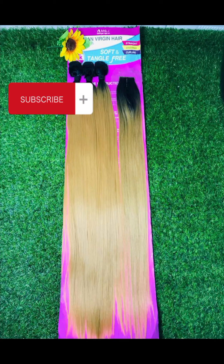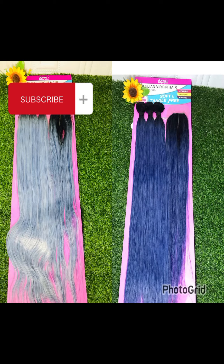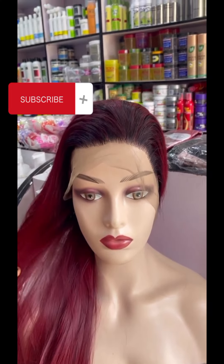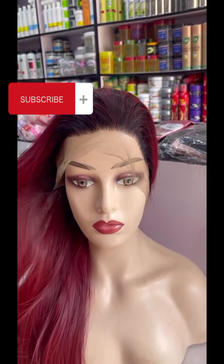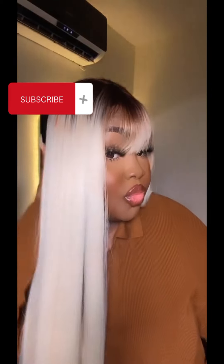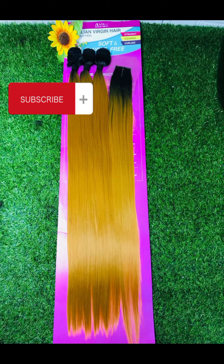With the right maintenance, you're going to enjoy this hair. You can check out my video on the products you can use to maintain your packet blend hair. This hair can equally be used to achieve a blunt cut, a 360 wig, a mini frontal, or a full fringe. Try this packet hair — it is very very beautiful. Mind you, every packet hair requires good maintenance for it to last up to two years for you.